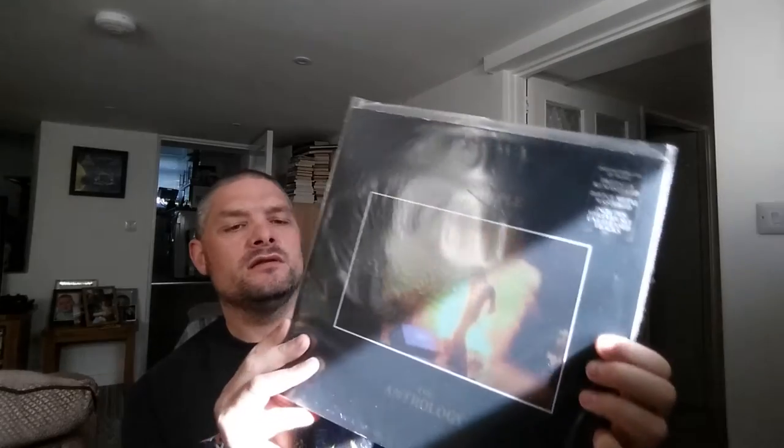The next one I've got is the Deep Purple Anthology. This is a gatefold with loads of cool tracks. Done by EMI Records on Harvest label, released in 1985. It goes right from Hush from 1968 all the way through to 1975 with 'You Keep On Moving' as the last track. Over a hundred minutes on these records. It says digitally remastered, Direct Metal Mastered, and includes three previously unreleased tracks.